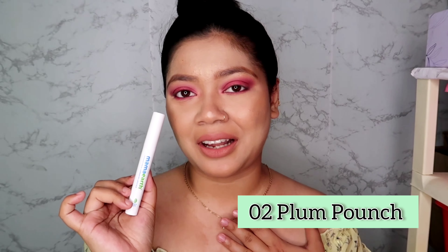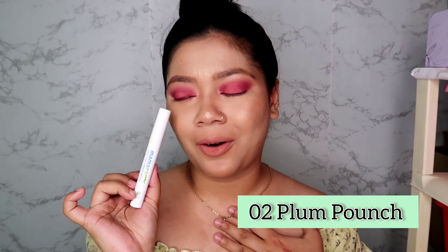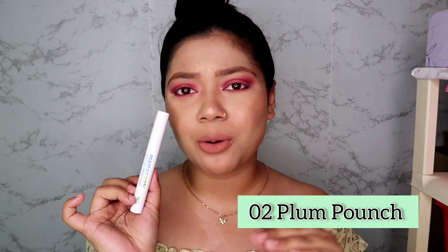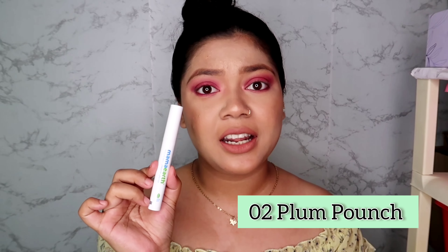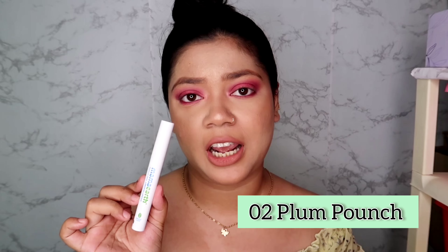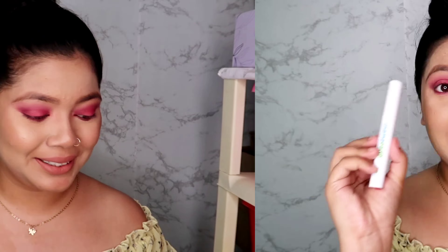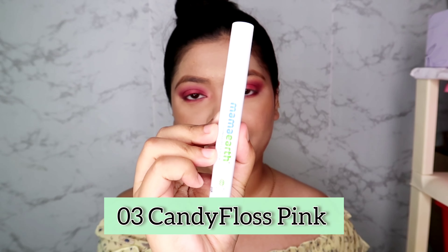If you have dusky to very deep skin tone, this color will look very pretty on you. I am imagining how my dusky beauties will look in this shade — you guys are going to look so pretty! This shade is also very consistent, glides on very easily, non-patchy, and non-drying on your lips, so you should definitely consider it.